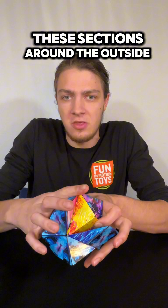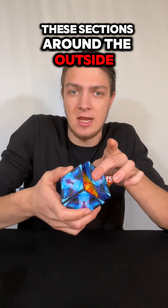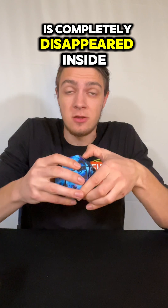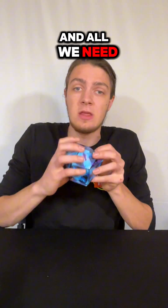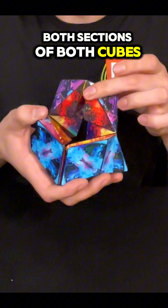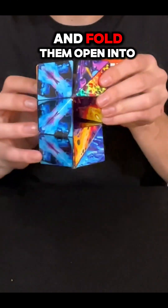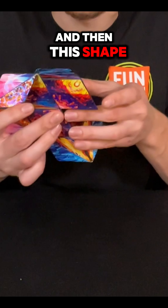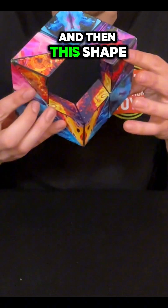We wrap all of these sections around the outside like so. Now our second cube is completely disappeared inside of there and all we need to do is take both sections of both cubes at the same time and fold them open into this shape, and then this shape, and then this shape.